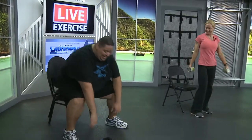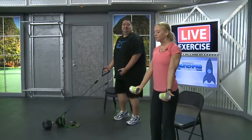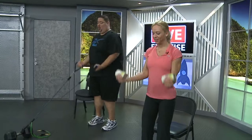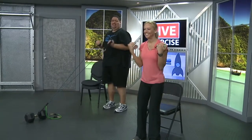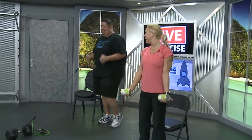Moving right back into the biceps. I need to calm down — I don't even have any coffee. That's scary. I don't have coffee anymore — I just drink life. Take a big sip of life. Moving right back into these curls, palms facing forward. One, two, three, four, five, six, seven, eight, nine, ten, eleven, twelve, thirteen, fourteen. Dos más — sixteen, diez y siete. Sit her down.